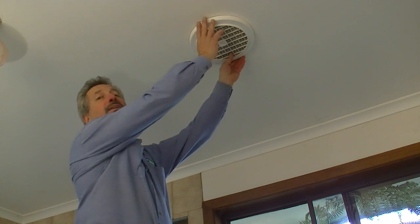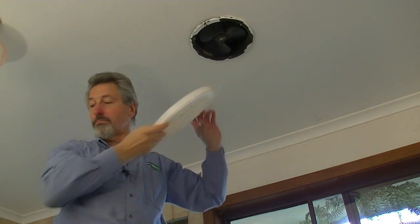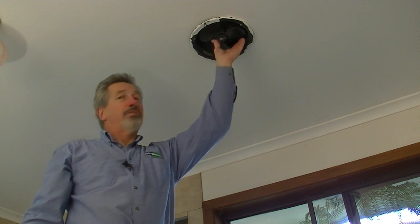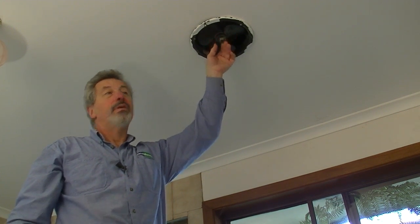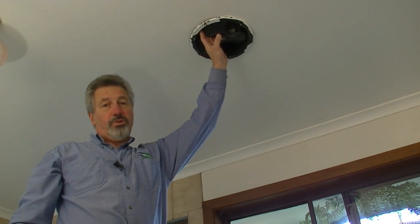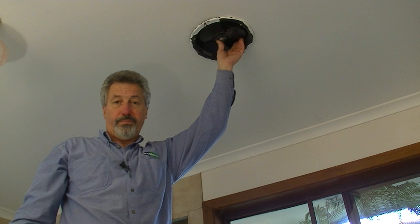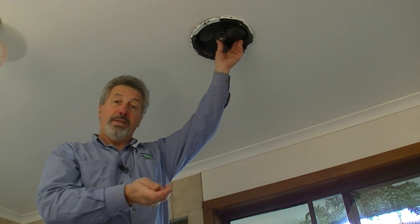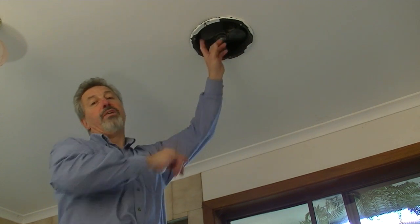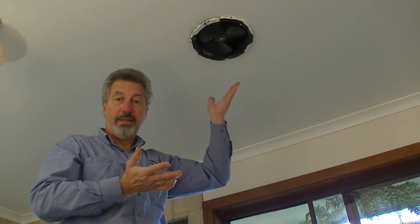You might recognise a ceiling exhaust fan like this in your own home. These are great for extracting the moist air from your bathroom and ensuite, but when they're not switched on they are just great big holes in the ceiling of the bathroom. And if you've got heating coming out of the floor vent, that heating will soon escape straight through the exhaust fan into the roof space. So what to do about that?